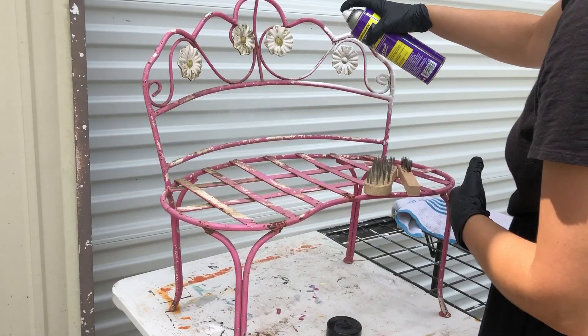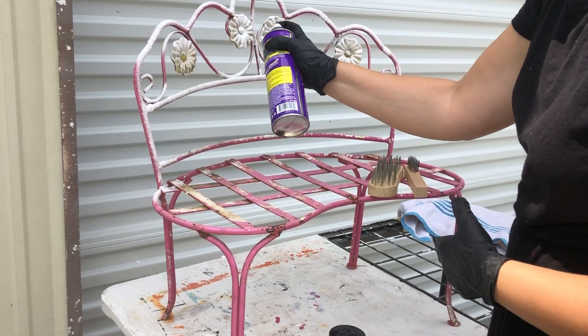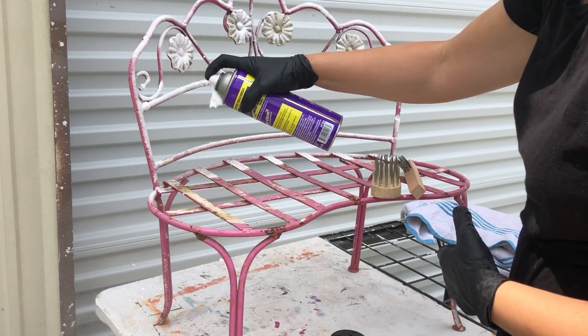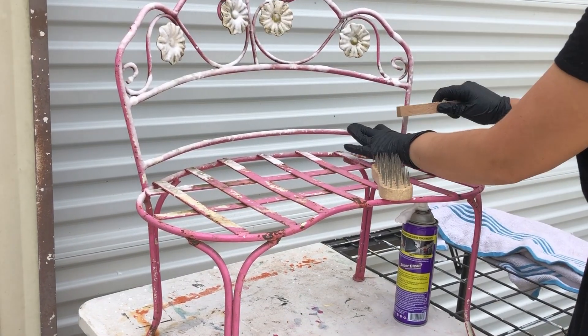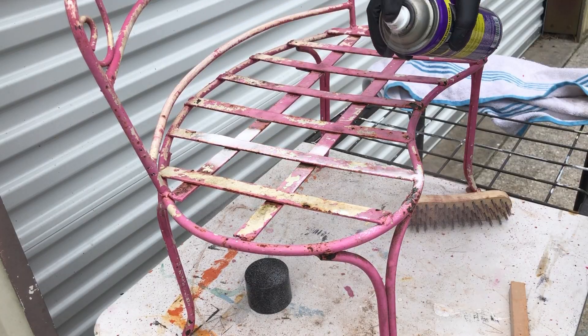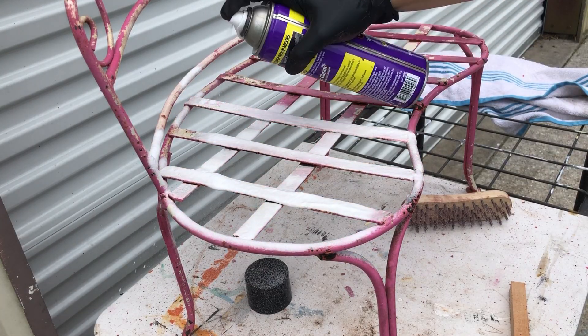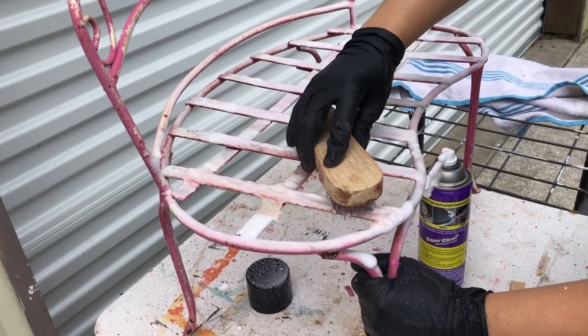I'm going to start out on this second bench by getting it good and clean with some cleaner and wire brushes to remove as much rust and flaking paint as I possibly can. I'll go back through later and sand as well, but to start with this is just going to make the job a little bit faster.